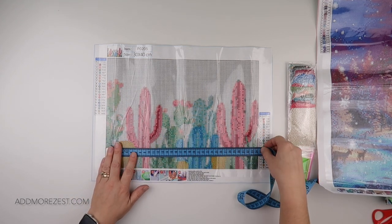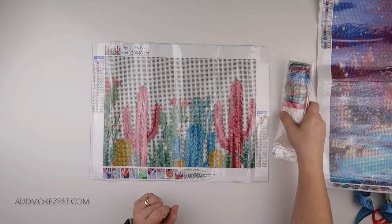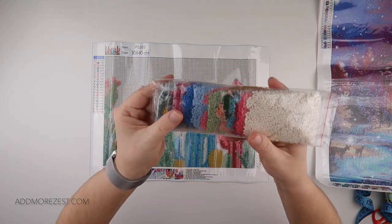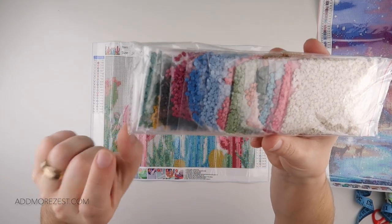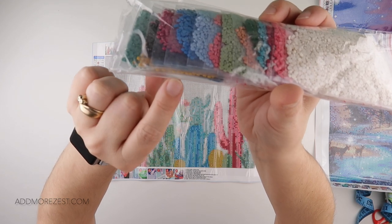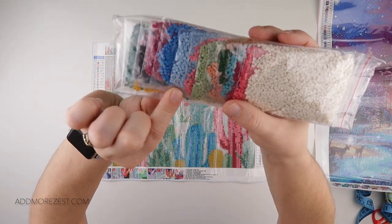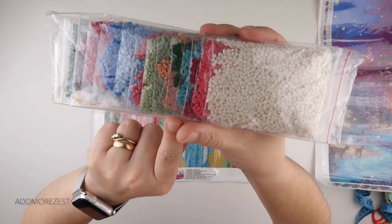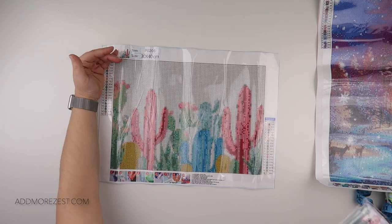The actual canvas size is 34 by 24 centimeters and you do get a tool kit. You also get the diamonds in baggies — I'm liking this; more and more companies are doing them in baggies. We've got a really nice gorgeous array of colours. You can see that little bit of mustard yellow as well, and some greens and blues and pinks, and of course quite a bit of white.